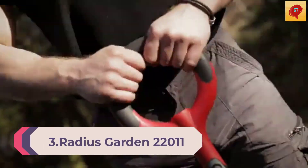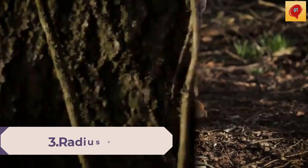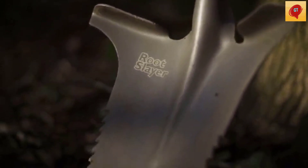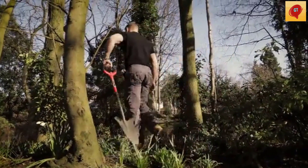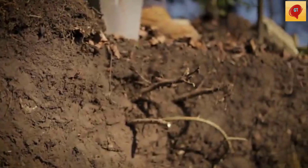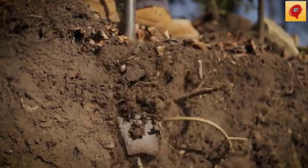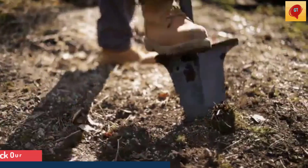Number 3: Radius Garden 22,011 Rootslayer Shovel Red. Roots always seem to get in the way of digging, whether you expect them or not. Once you switch to the Rootslayer, you might not even notice them most of the time.